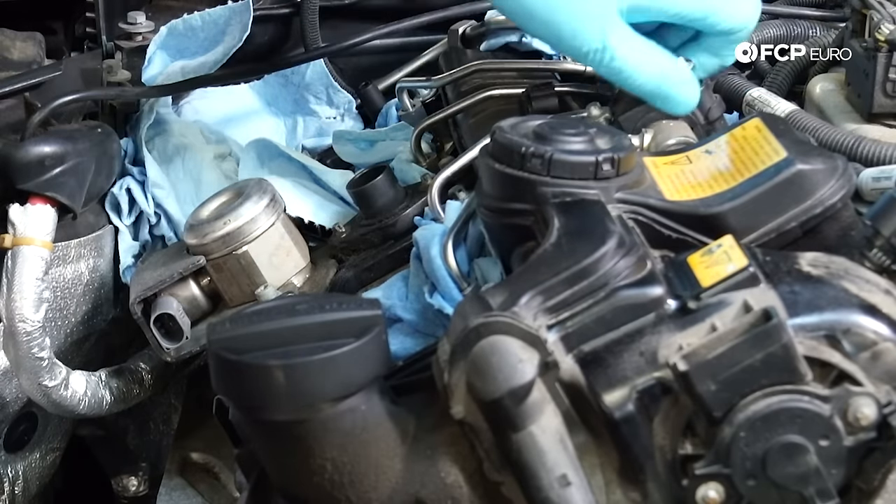Honestly, any BMW that's over 50,000 to 70,000 miles you should start keeping an eye on that timing chain. Now using a 14 millimeter 12-point socket we're going to remove the four spark plugs — this will make turning the engine over a little bit easier as we need to time it. Next we're going to loosen up the serpentine belt, pull that off — take tension off, pull it off the alternator or any of these pulleys. Once you're off one you can release and pull it off. Then we are going to remove the vibration damper.